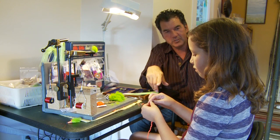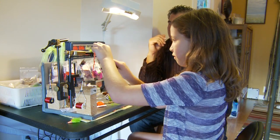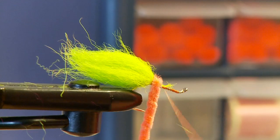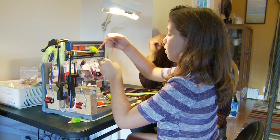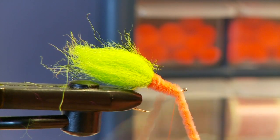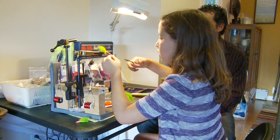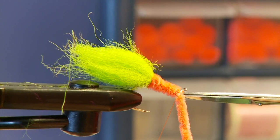For the body you've got some fluorescent orange chenille. We'll start at the tail as we always do, and Annika's gonna wrap it in and then wrap it forward to form the body, bringing the thread forward.